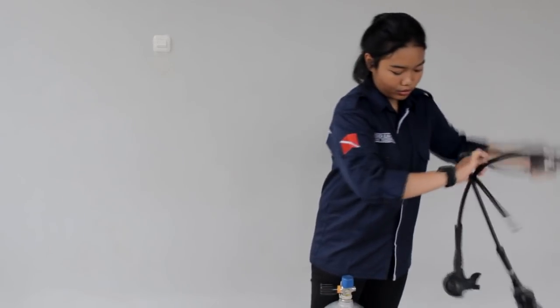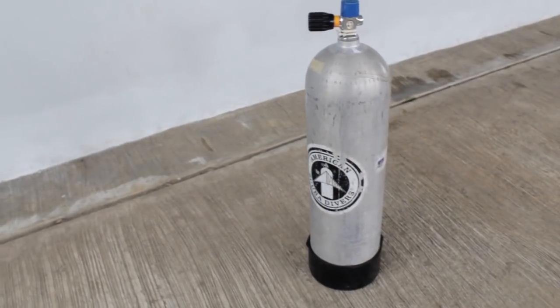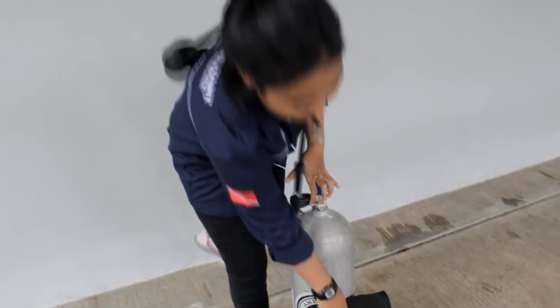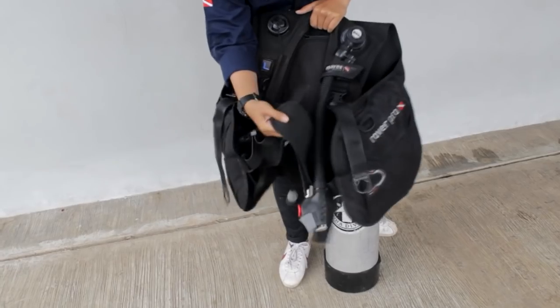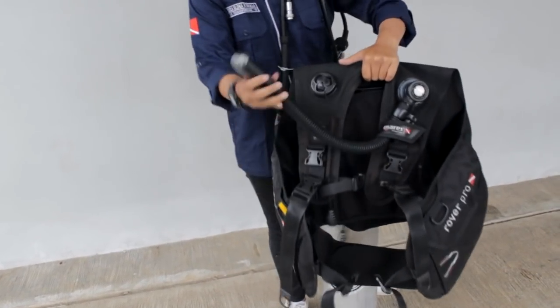Lalu yang kedua itu ada tabung. Di dalam tabung ini berisi 78% nitrogen, 21% oksigen, dan 1% gas lainnya. Yang terakhir ada BCD. BCD ini ada buckle-nya, ada strap, dan juga selang yang menyambungkan dengan regulator atau selang infrator.